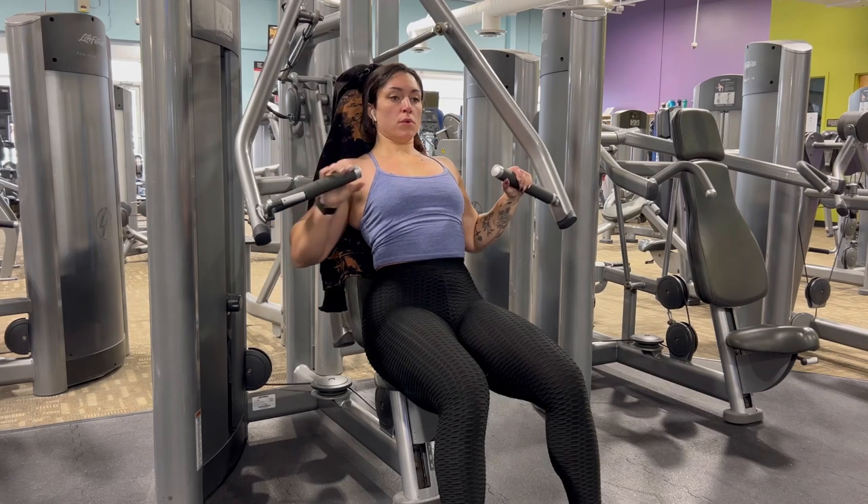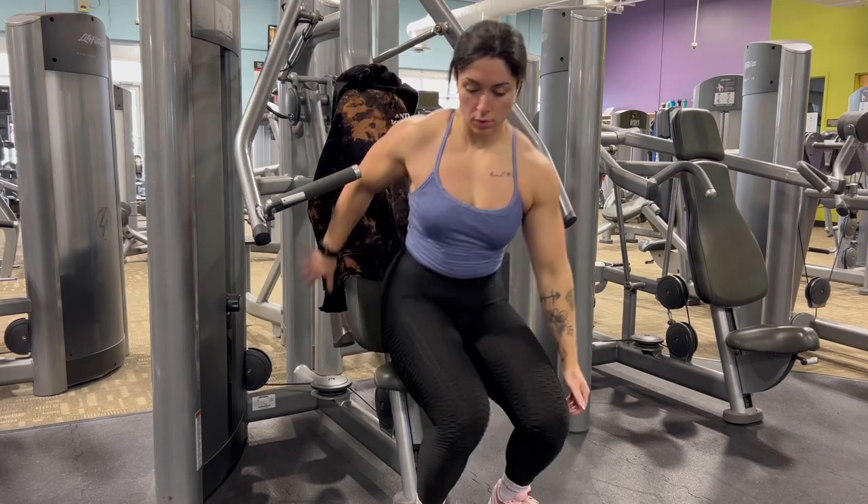Don't forget to breathe. When you're done, put it down and stand up.